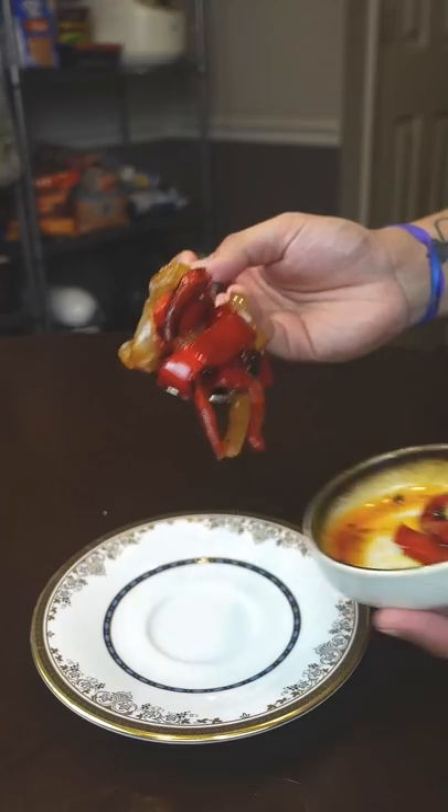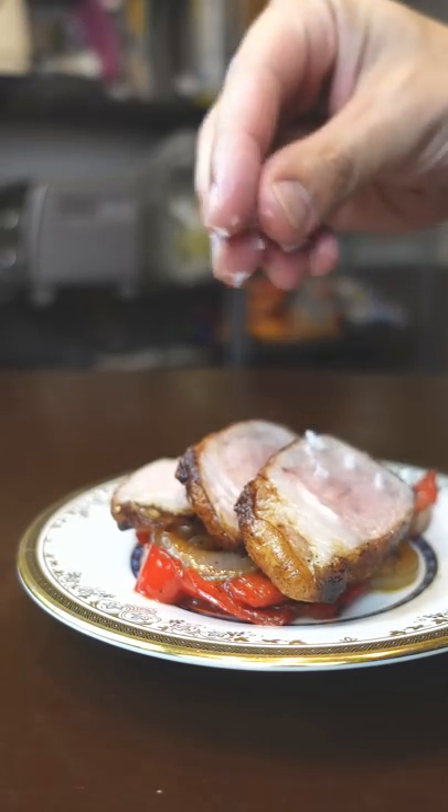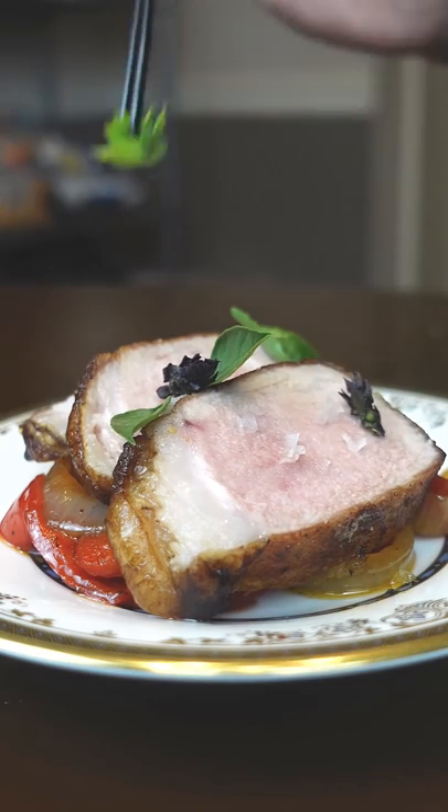Make sure you're resting your chop for at least five minutes. I thought the pork was a little under-seasoned so I busted out everyone's beloved flaky salt.